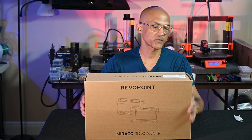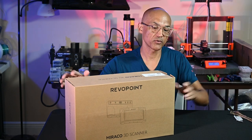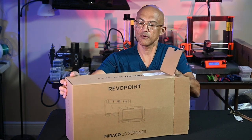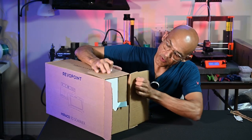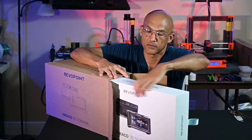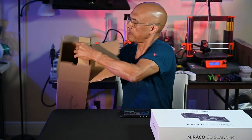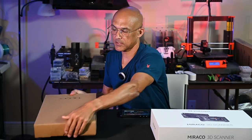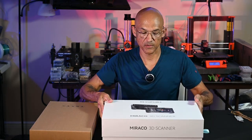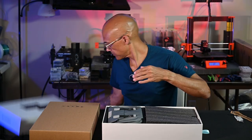All right, let's crack into this thing. So there will be a review coming shortly, but first I got to get familiar with what we have here. So we've got a little zipper pull here. Let me turn this so you can see what we've got going on. We've got a nice little slide out of that box, and then we have another box in here, which is probably accessories.